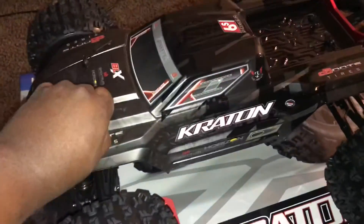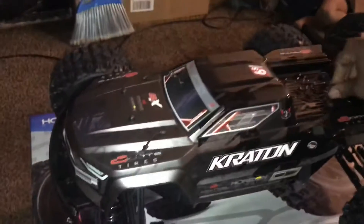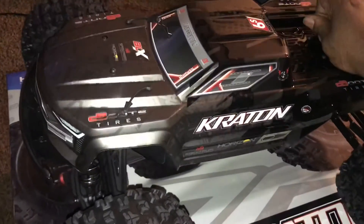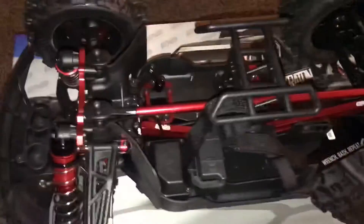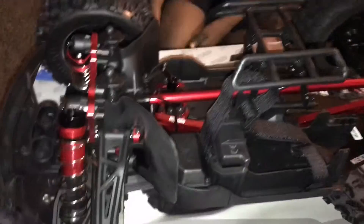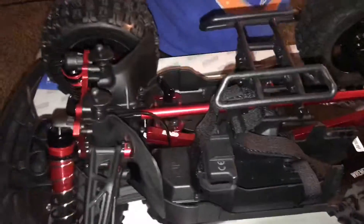Let's look inside real quick. Check out the inside. We already like the braces. Why didn't they put them braces inside the limitless? This one is like the limitless, but then the braces - these braces.